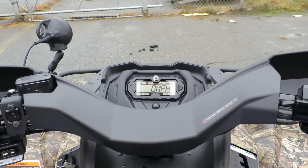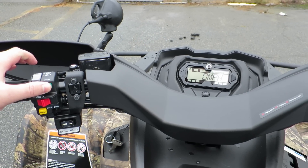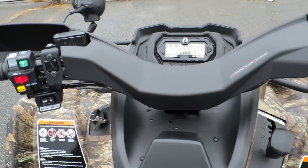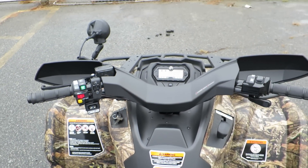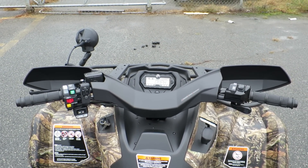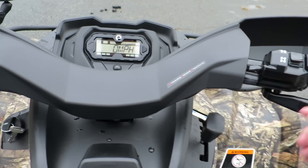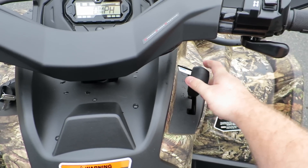So let's go for a quick little ride. Foot on the brake — starts right up. Pretty simple. You can see what it looks like from my point of view sitting on it. Just a quick little ride — the gear selector is nice and smooth, foot on the brake, it's very nice.